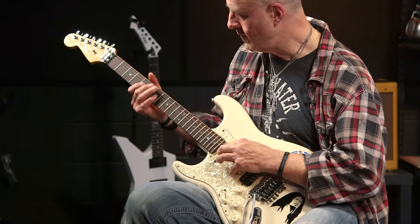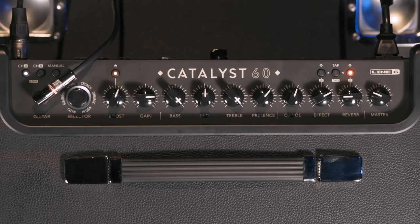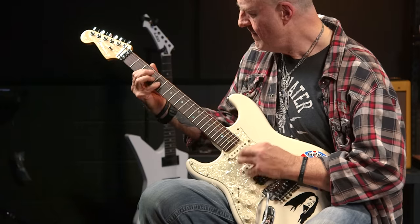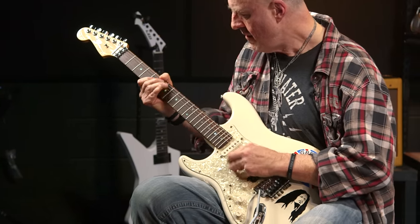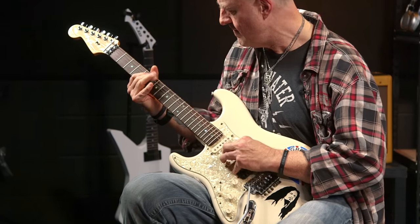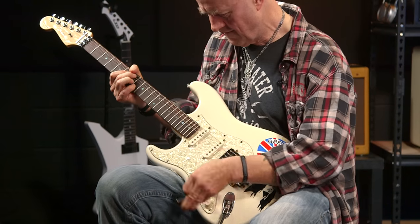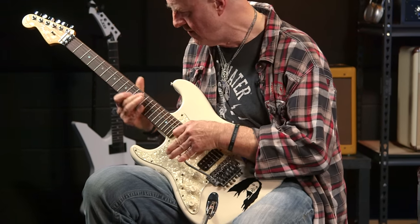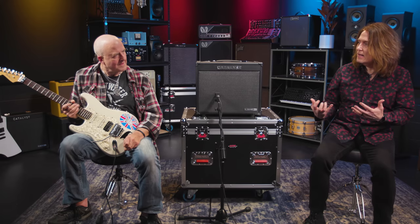Let's do this. [Nick plays crunch channel.] Works for me, man. Seriously, like super amp-like, great feel. The top end's got a lot of nice chirp on it, but it's not harsh.